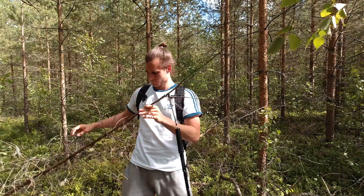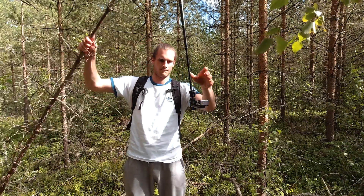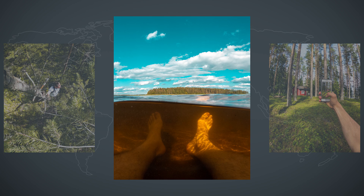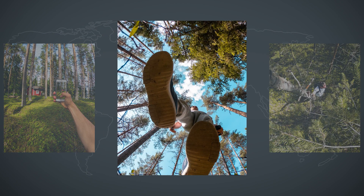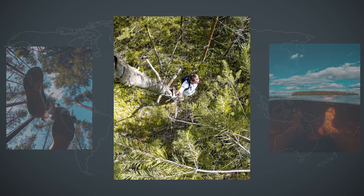In today's video I'm going to show you four different kinds of GoPro pictures, and each of those pictures I took has a little trick. I'm going to reveal the trick and also show you how I edited those pictures. Let's start with the first one after the fly goes off the lens.